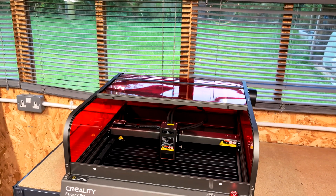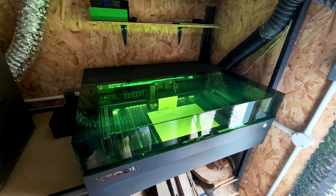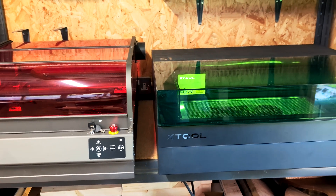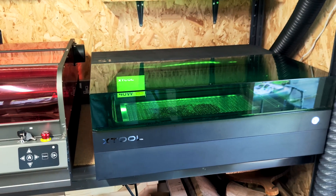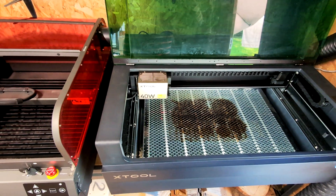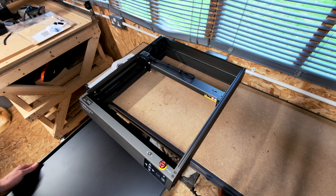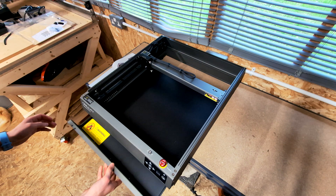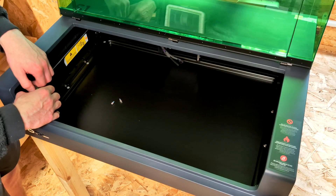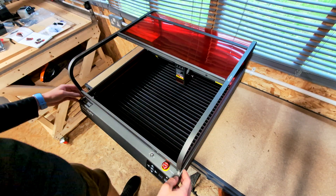Each machine has an advantage of around 100 millimeters on one another in different axes, so that may be a factor depending on the type of work you want to do. In terms of machine footprint, the S1 is 190 millimeters wider than the Falcon 2 Pro, giving it a total width of 760 millimeters. Both are very sturdy machines. It's worth noting that the Falcon 2 Pro has an all-metal frame, both internal and external, while the S1 has an internal metal frame and a completely plastic exterior, making the Falcon 2 Pro feel a little more solid.